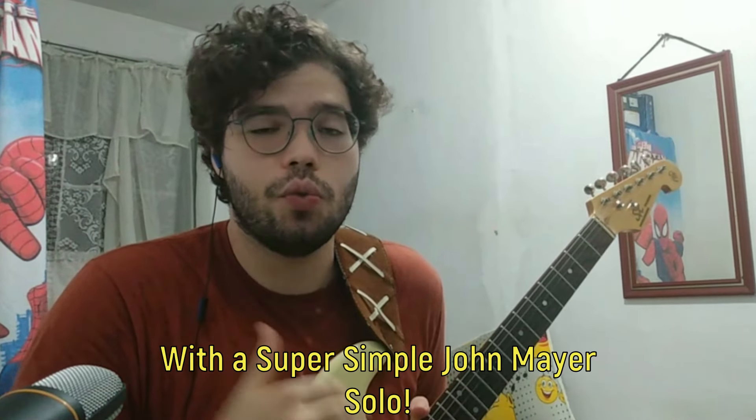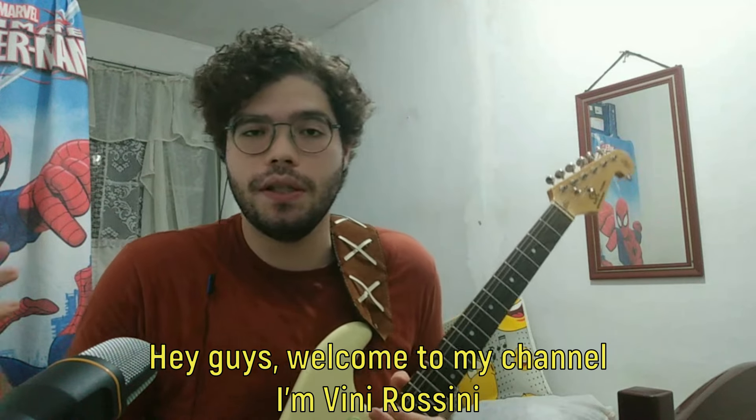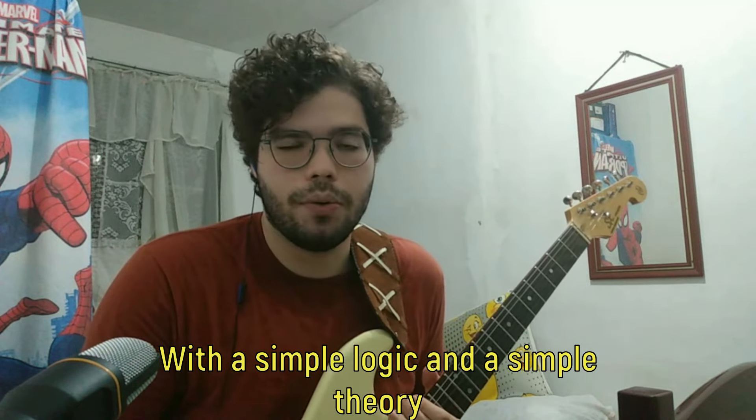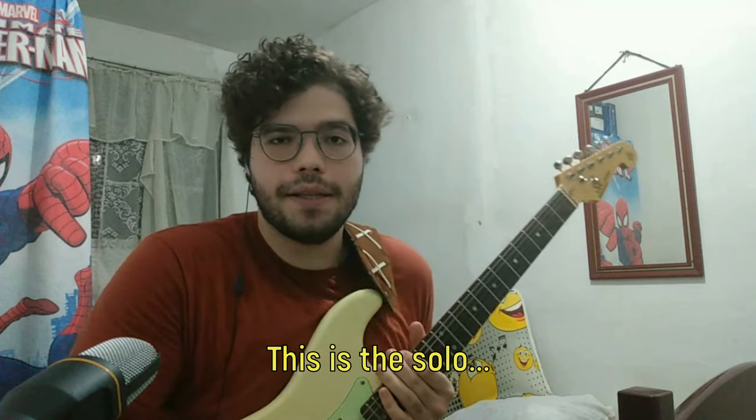Start to master the guitar's neck with this super simple John Mayer solo. Hey guys, welcome to my channel, I'm Vinnie Rossini. In this video I'll show you how you can use the whole guitar neck with a simple logic and simple theory on John's solo on the song 'Waiting on the World to Change.' This is the solo.